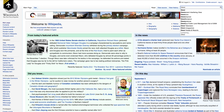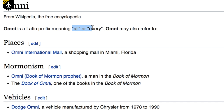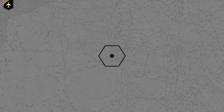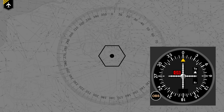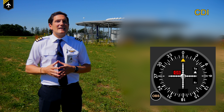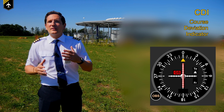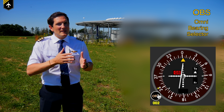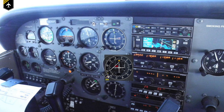Omnidirectional comes from the Latin word omni, which means all or every direction, meaning the VOR sends out 360 lines — let's call them lines for now — which can be picked up by a VOR receiver. In today's video we'll use a CDI, a course deviation indicator, with an OBS, an omni bearing selector, which is very common in your standard Cessna, Pipers, etc.